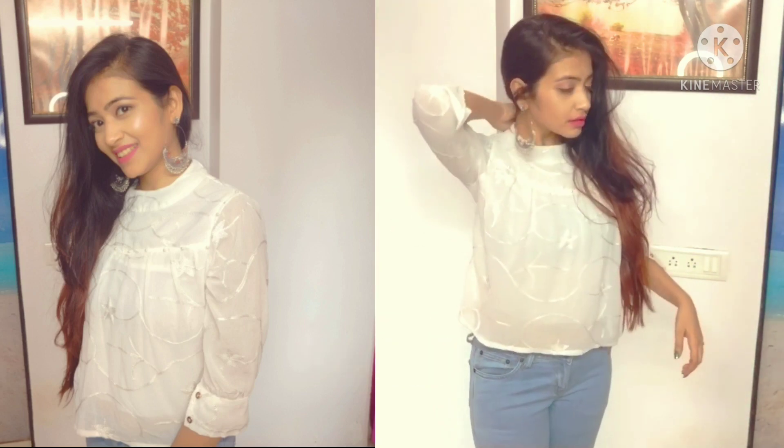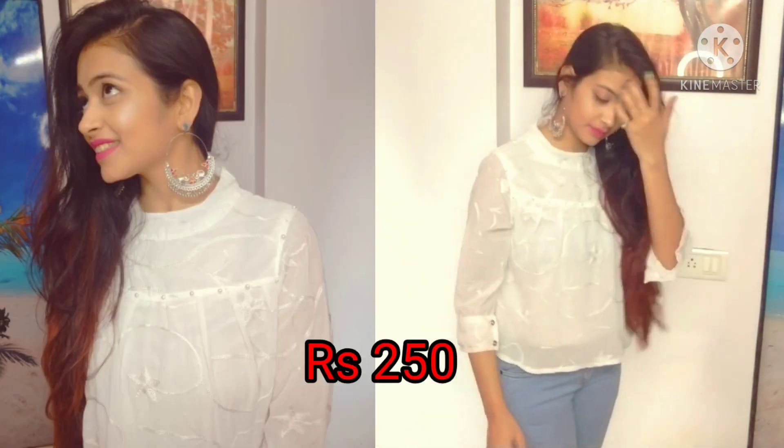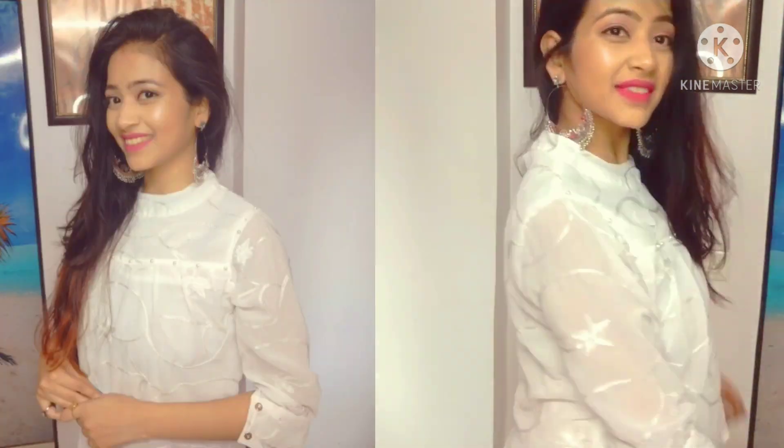The next top is a white color top. I didn't like it before, but after wearing it, it looks very elegant, stylish, and classy. So this is also a good one.